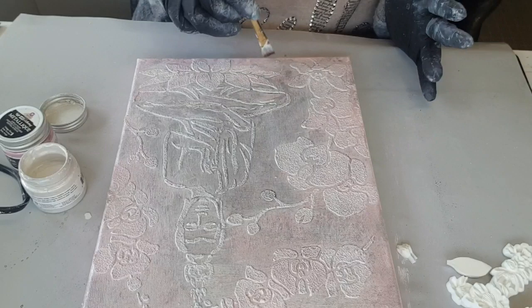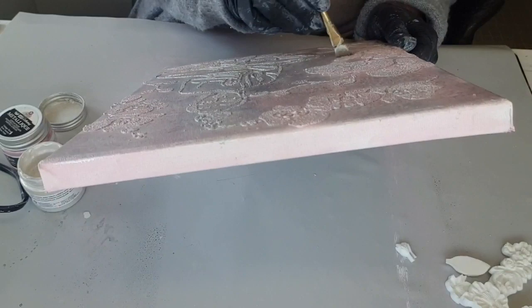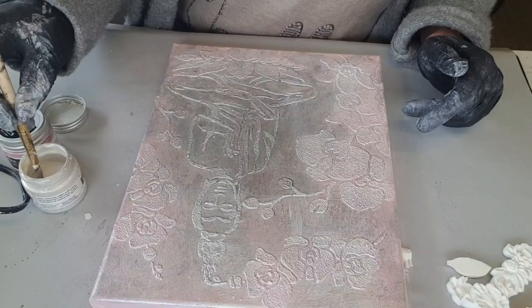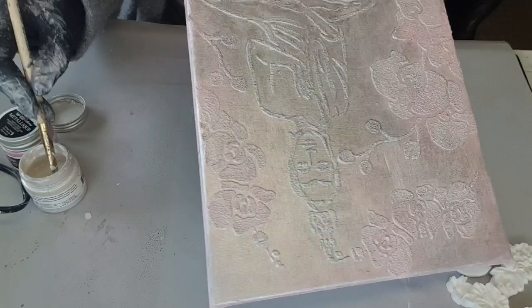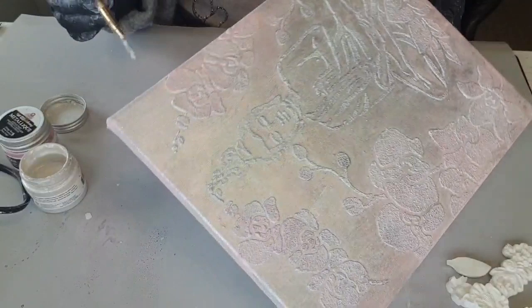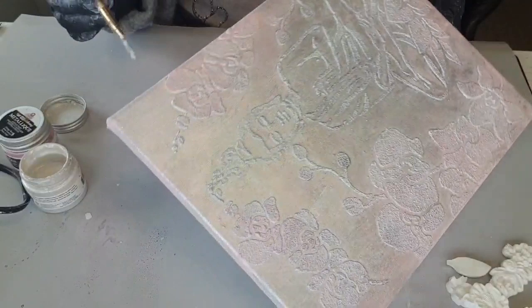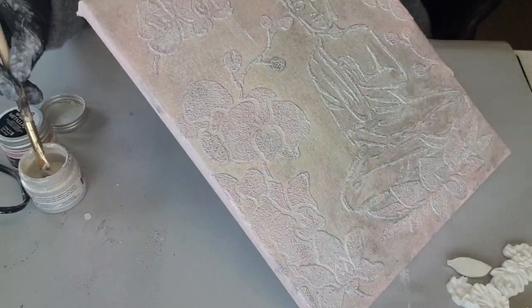Bien entendu, si vous le refaites, vous pouvez faire comme vous voulez. Un petit peu ici, j'il faut que j'aille voir si elle en a rentré un peu de la planche. Juste un chouïa sur les bords pour adoucir aussi, même si sûrement qu'après je vais venir mettre des cires. Voyez, je ne m'applique pas forcément non plus, je ne veux pas un truc nickel, puisqu'on reste quand même dans le mix média.